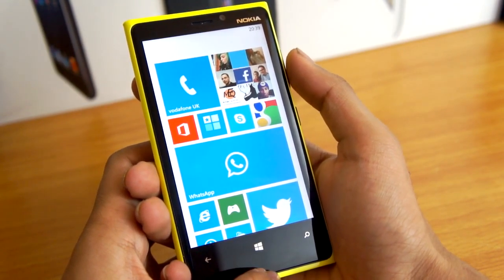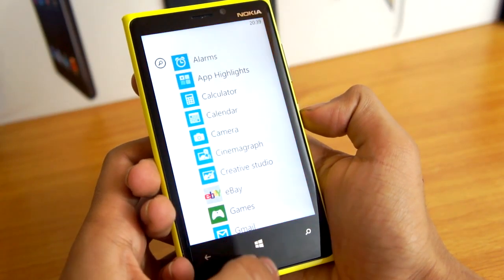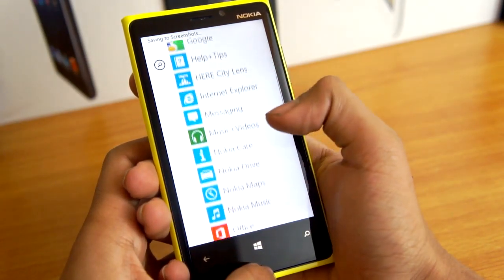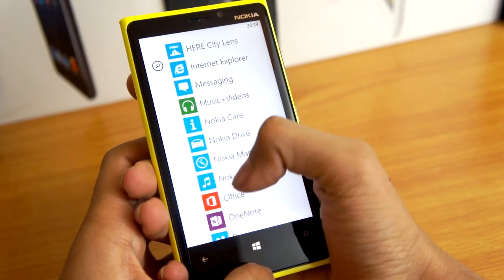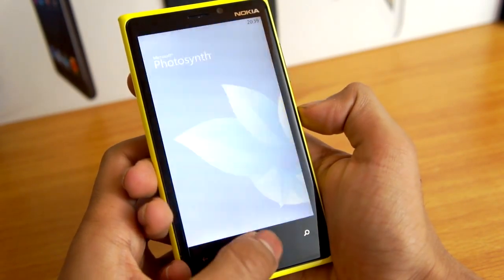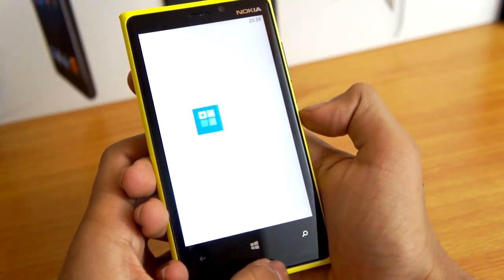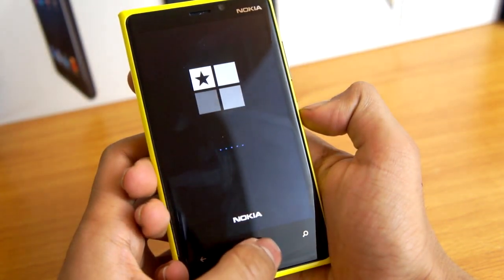This works on any Windows 8 device and as you can see it's working on my Lumia right here. All you have to do is go to wherever you'd like to take a screenshot and hold the power button and the Windows home button together, and basically that takes the screenshot. I'm just demonstrating it on some applications and on the Windows home screen.